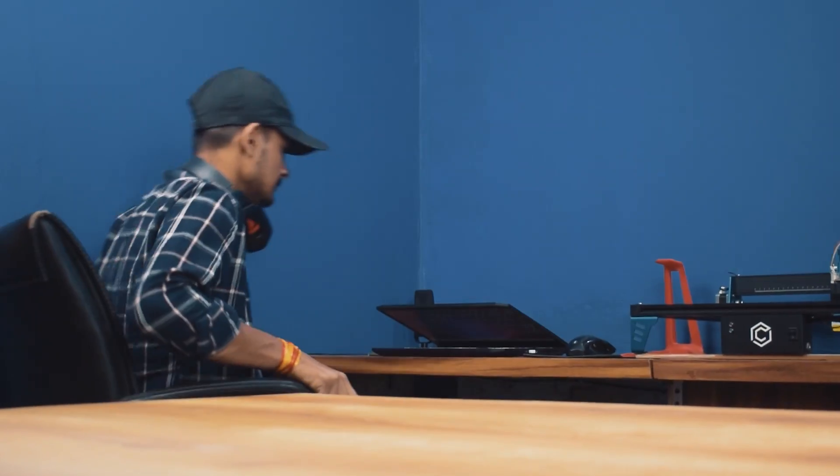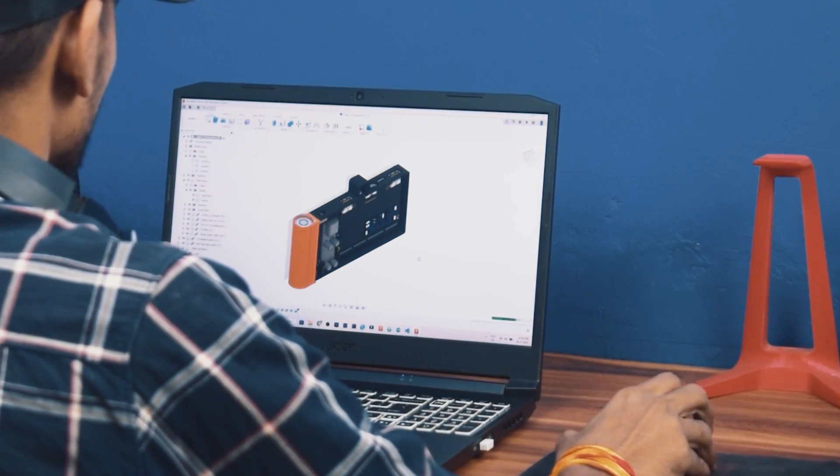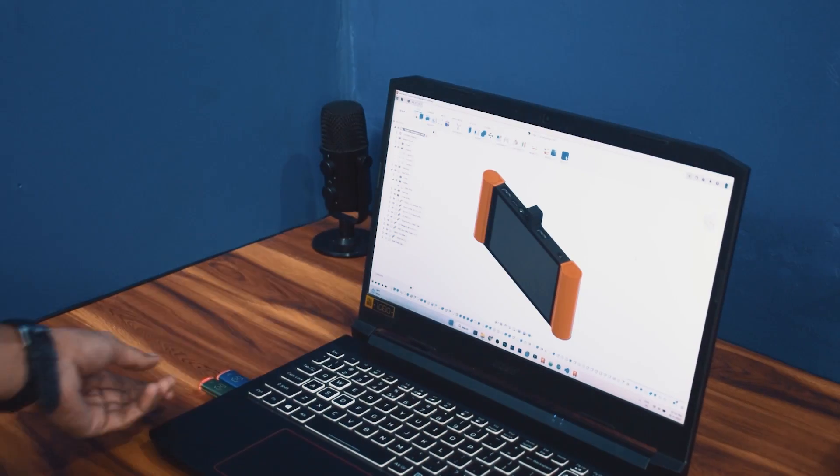Actually when I was designing this tab, I was not able to fit the battery inside it. So I created a cylindrical cell for the batteries. As you can see guys, this is the complete design of the tab. Now let's start the printing.